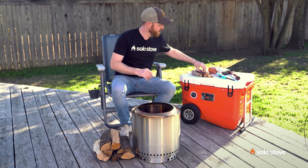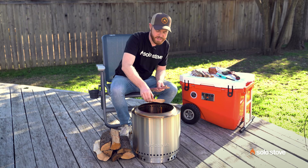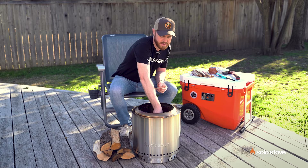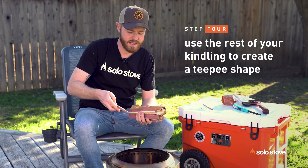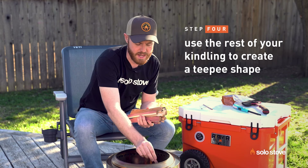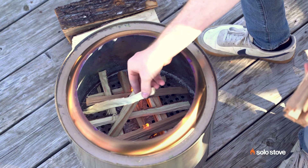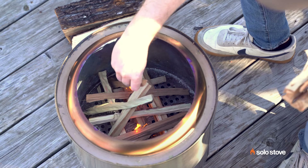So while they're kind of cranking up a little bit, I like to add a few more pieces on top. And then take the rest of these pieces and actually create like a teepee around the top here. Pretty simple. The goal is to just create a nice ember bed. Then you can start adding larger pieces of wood.